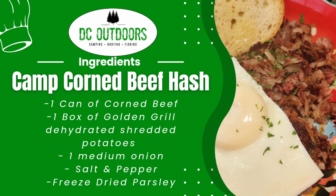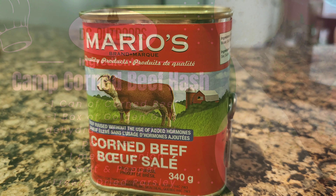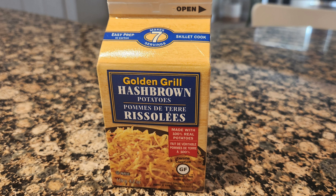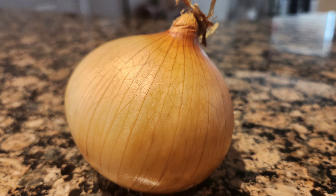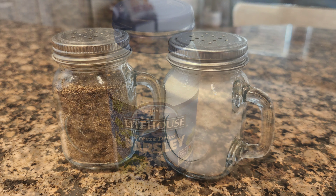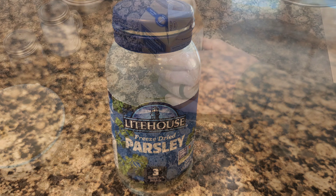Here are the five simple ingredients you need to make camp corned beef hash. You'll need one can of corned beef, one box of golden grill hash brown potatoes, one medium onion, some butter, some salt and pepper, and some dehydrated or freeze-dried parsley.